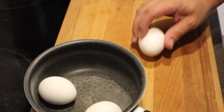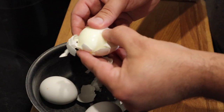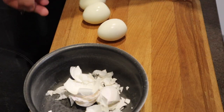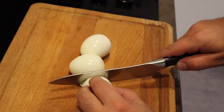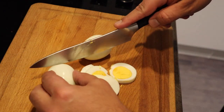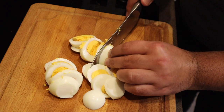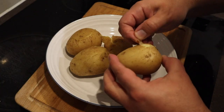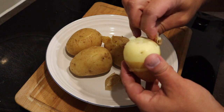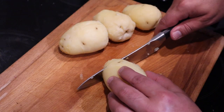The boiled eggs — I'm just going to give that a crush round. Now we're just going to prep these and I'm going to give these a slice into wheels. Now we're just going to peel these potatoes — as you can see, it comes off very easy. Now we're just going to simply cut these into circles.